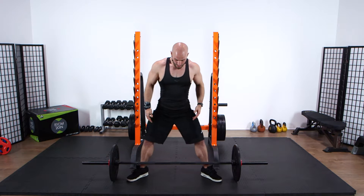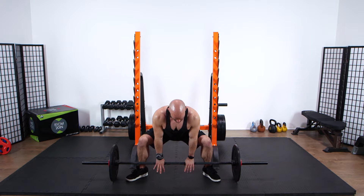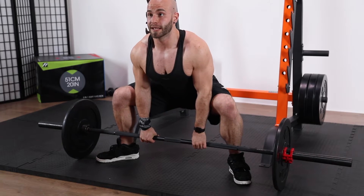We're going to sit down really low, just like we're sitting into a chair. Hands come inside your knees at shoulder width, and we're going to turn the insides of your elbows forward. Keep your shoulder blades nice and tight, and then from there stand all the way up, lock out, and squeeze your shoulder blades.